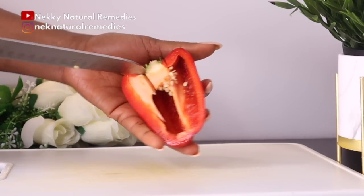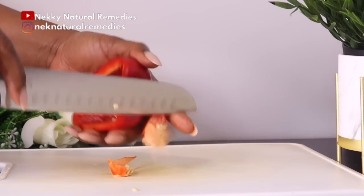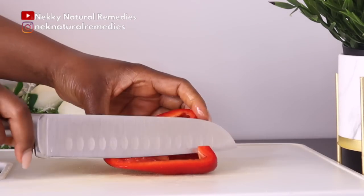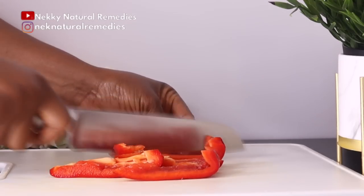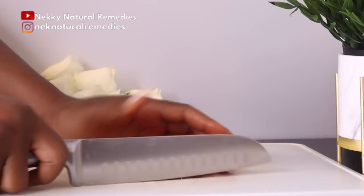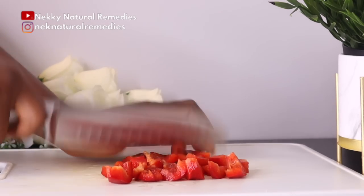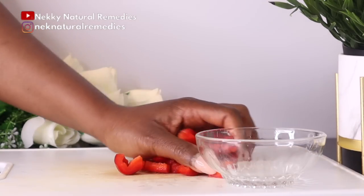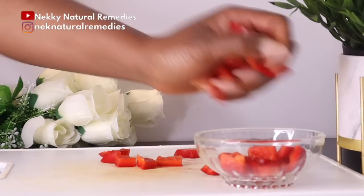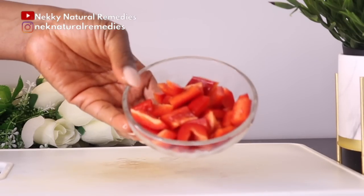Red bell peppers are high in beta-carotene, which the body converts into vitamin A, and the skin needs vitamin A to maintain its immune system. Vitamin A prevents sun damage by interrupting the process that breaks down collagen, which helps speed up healing, prevent breakouts, and promote natural moisturizing. Bell peppers also contain carotenoid antioxidants which reduce inflammation and prevent oxidative damage caused by free radicals, and they shield the skin against UVA and UVB damage. The vitamin C in red bell pepper helps combat wrinkles and pigmentation.